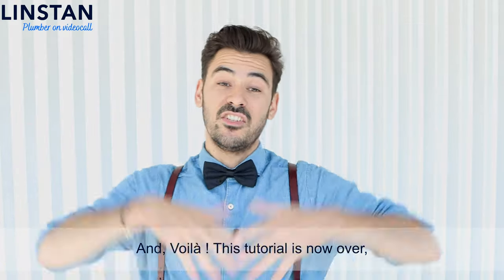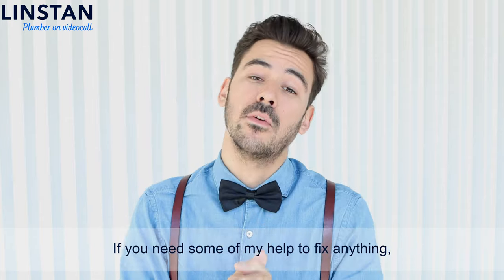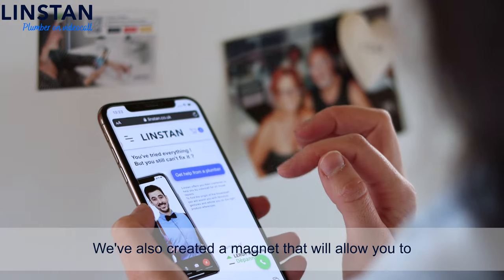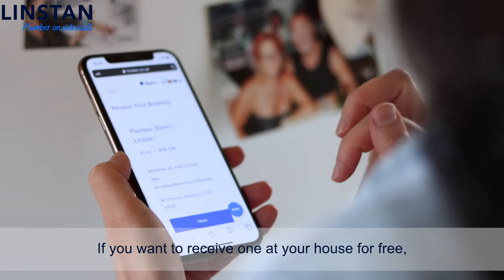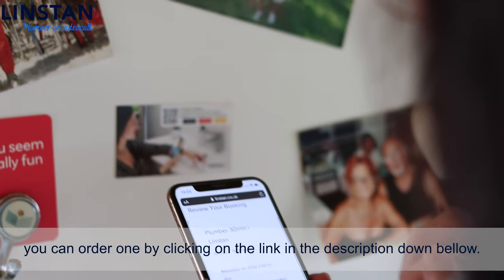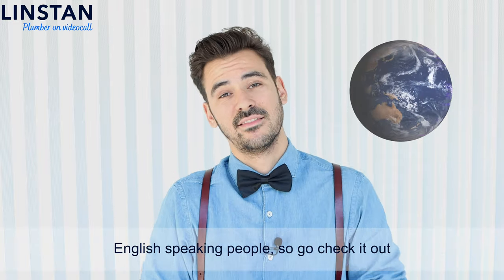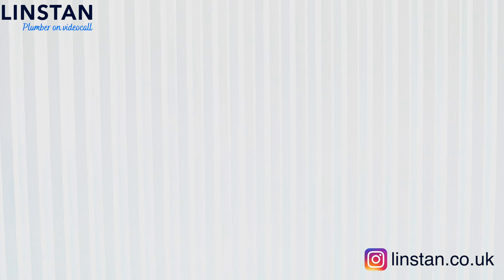And voilà! This tutorial is now over and I really hope I was able to help you. If it's the case, you can drop a like and subscribe to my channel. If you need help to fix anything, contact me on my website leanstan.co.uk and I will help you with a video call. We've also created a magnet that allows you to book a call with a plumber in less than 10 minutes — order one for free via the link in the description. Our service is available for all English-speaking people. That was Stan, the French plumber — see you in a video call!